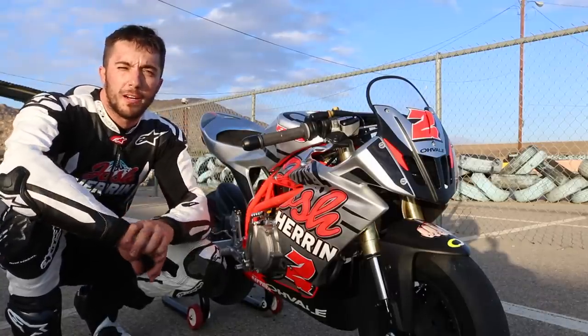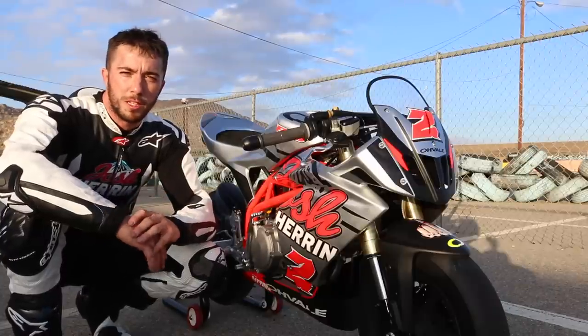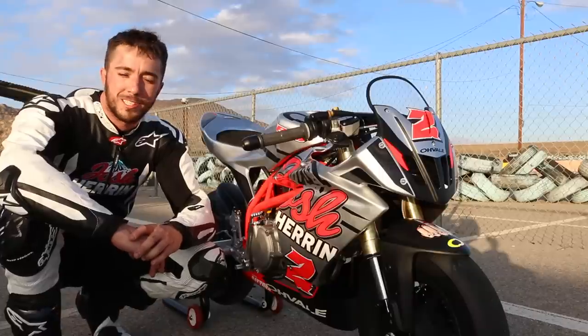All right guys, just finished up here at Apex. Had a good time on the Oveil. Did a personal best, a 43.2. I heard someone was rocking some 42s out here last week. So that's my goal. But I haven't gotten down to it yet. Still trying to figure this thing out a little bit.